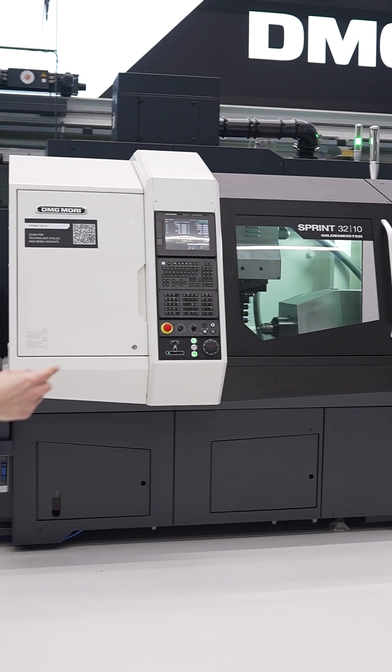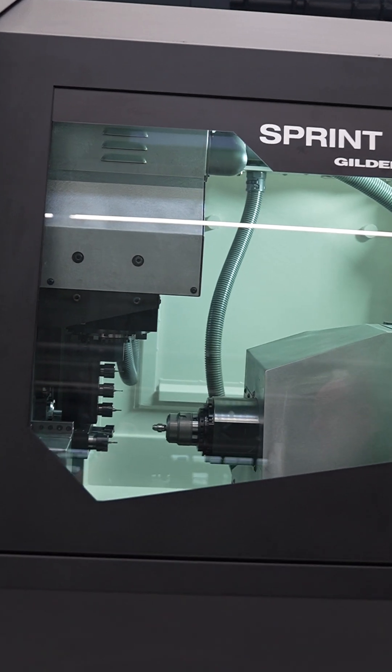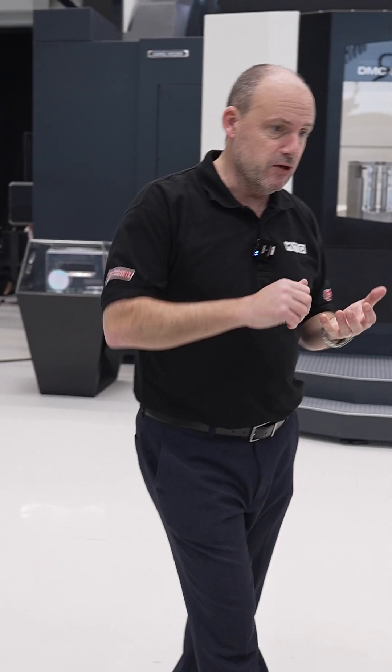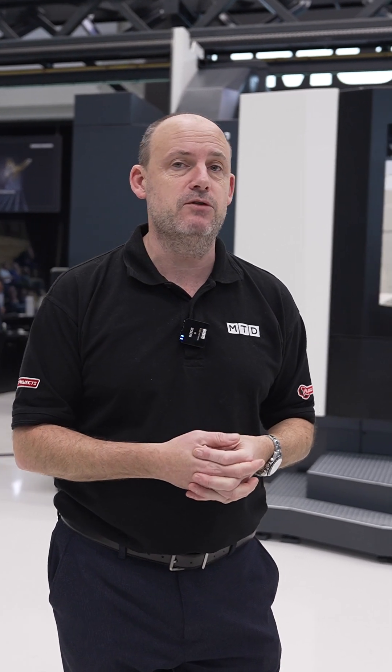The Sprint 32 is a small turning centre with sliding head technology. It just shows that whether it's a five-axis machine — and we haven't even seen some of the additive machines, the ultrasonic machines, all of those types of technologies — whether you're printing, machining, subtracting, additive — all of those things you can actually come here and see at the DMG Mori open house.